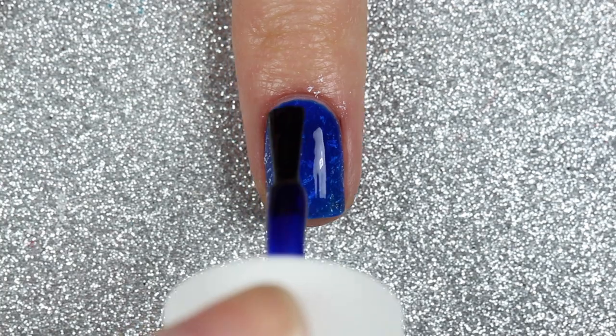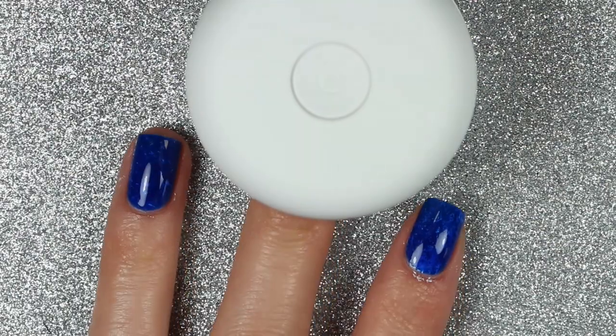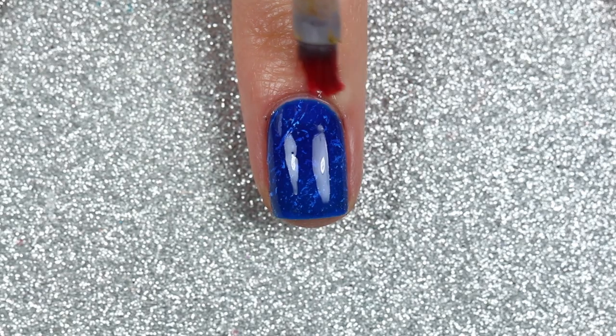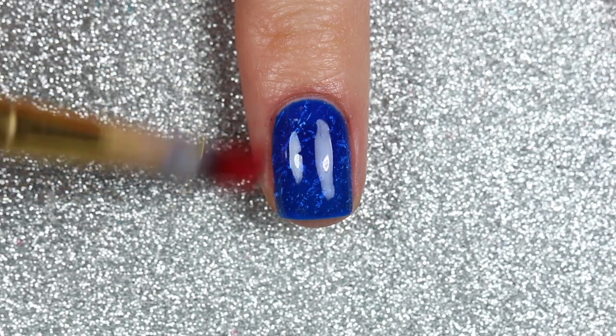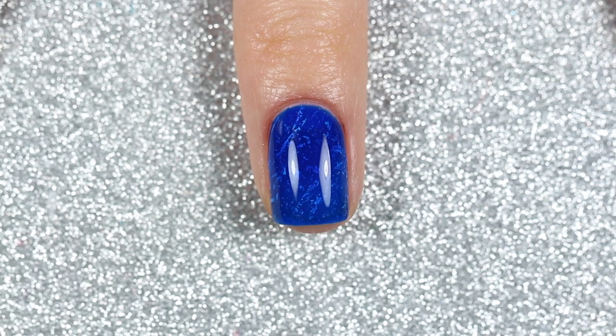Once that's dry, I'll apply one more coat of Sapphire, which is going to give that white polish a really pretty blue tint. Then I'll cure it in my LED lamp one more time for 30 seconds and clean up around my nail with a brush dipped in some acetone.